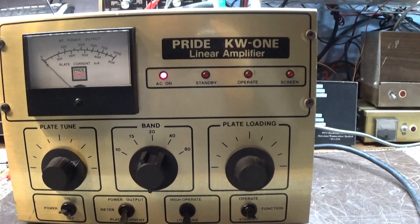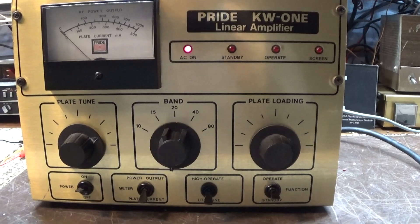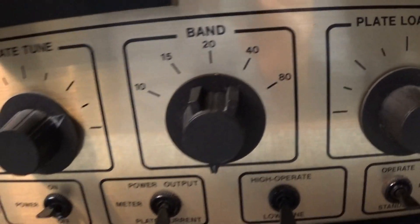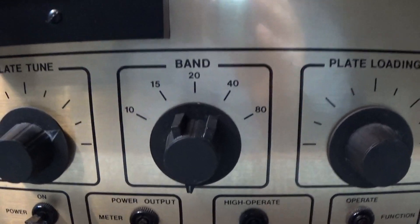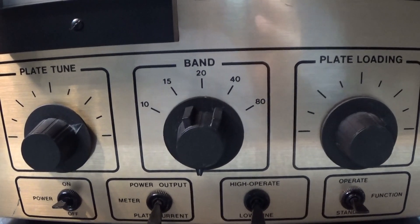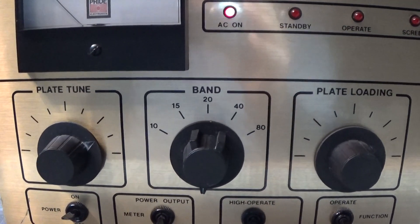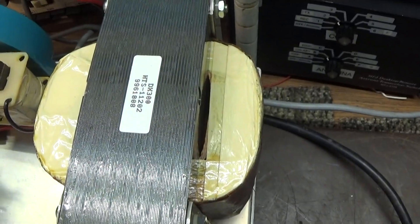This one has been Frankensteined a little bit. It's got all the Nomad boards in it — the Nomad high voltage board and the Nomad low voltage board. It's 10 meters only; the band switch and the circuitry for 10 through 80 meters has been removed. In place of the band switch is a bias control which puts a variable negative bias on the tube using the Nomad board, so you can vary the dead key quite a bit — you can make it swing or make a heavy dead key with the variable bias control.